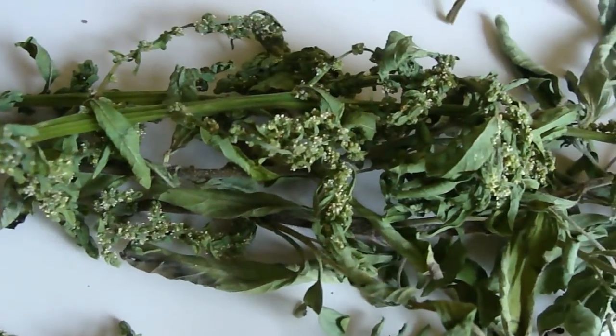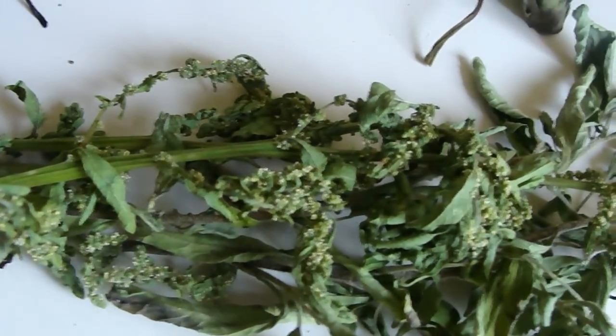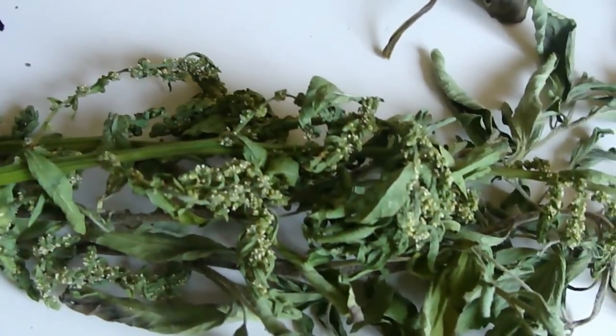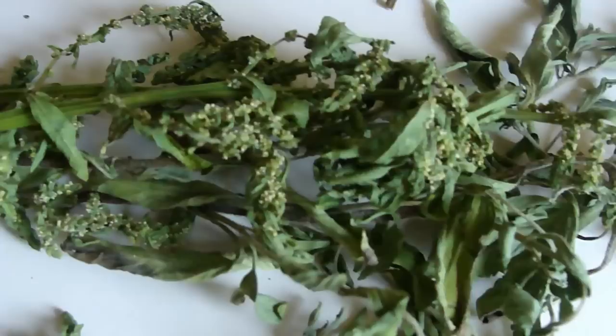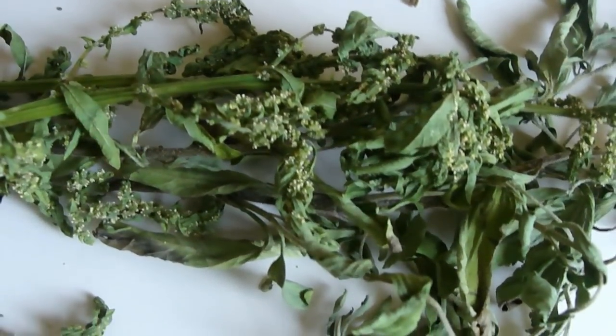Now here's a very special one from our friends to the south in Mexico — it's epazote. Epazote is a wonderful herb that we add to black beans to give it that secret, super special south-of-the-border taste. It's also an enormous protector. You will love working with epazote magically — it's really lovely.